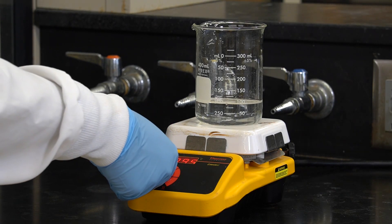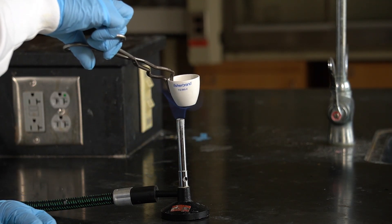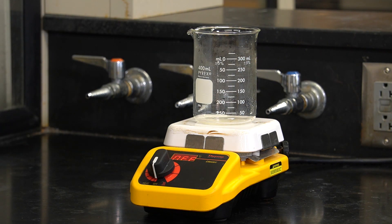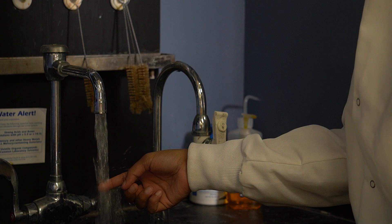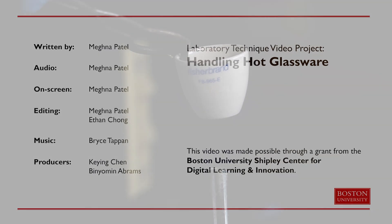Handling hot glassware safely is one of the key aspects of a safe lab experience. If you accidentally break a piece, review how to handle and dispose of glass waste properly. Lastly, if you accidentally burn yourself during the experiment, stay calm and quickly cool the burned area with running water for at least 15 minutes. Your lab instructor will then help you get in touch with professional medical services. By following these best practices, everyone can enjoy a safe and fun time in the lab.